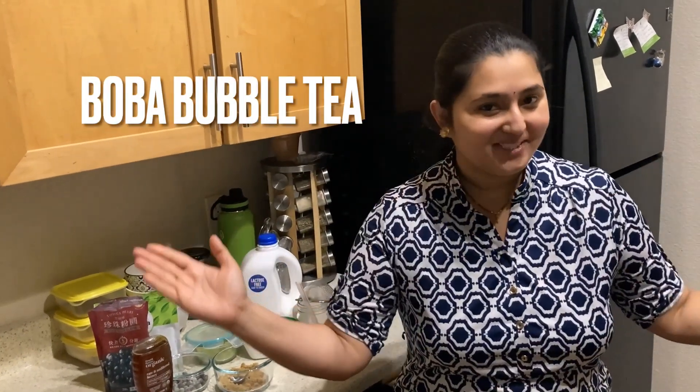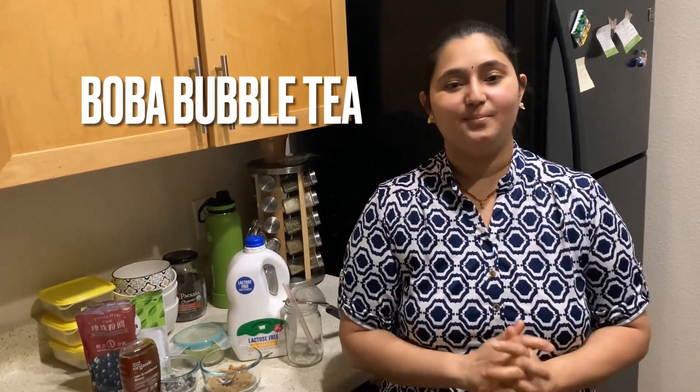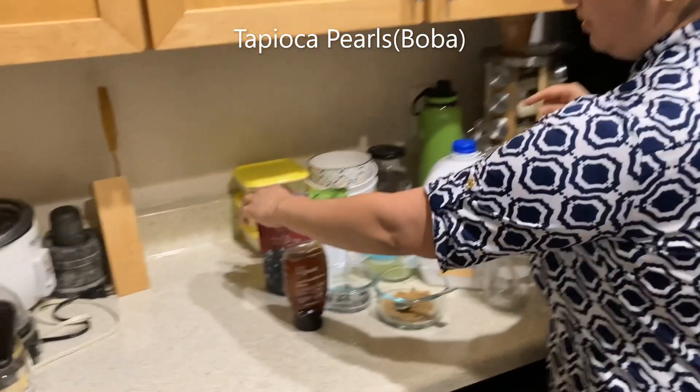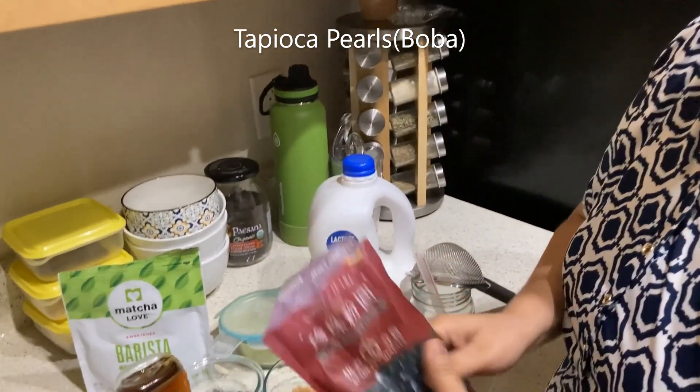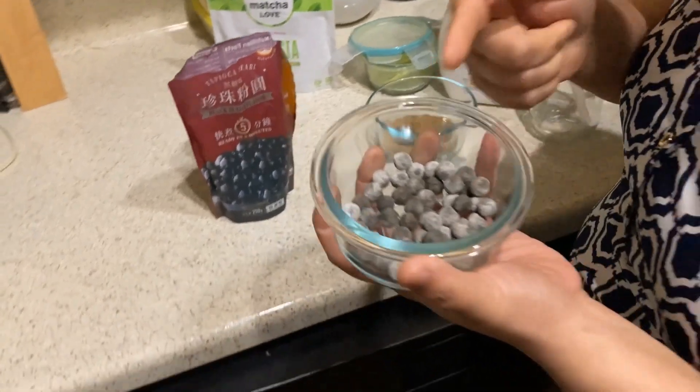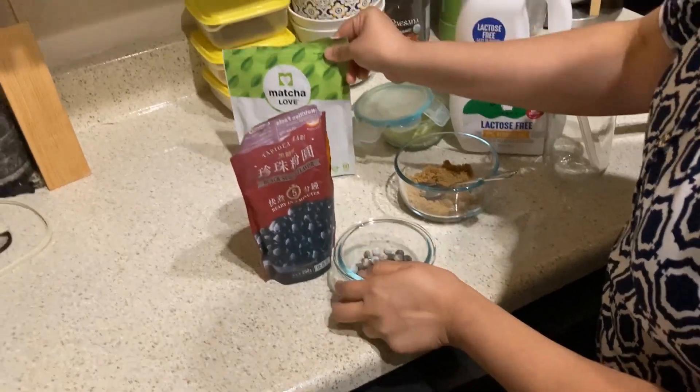Hi, welcome back to my channel, Naper Saithi. This is my Taiwan recipe, that's nothing but boba bubble tea. The ingredients are boba tapioca pearls and the matcha flavor.